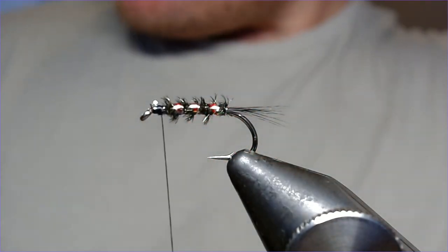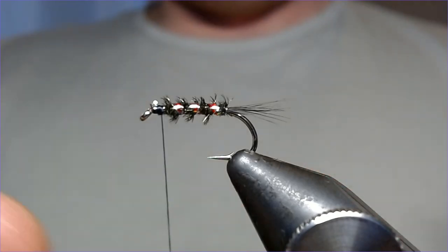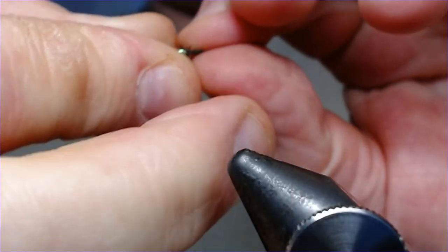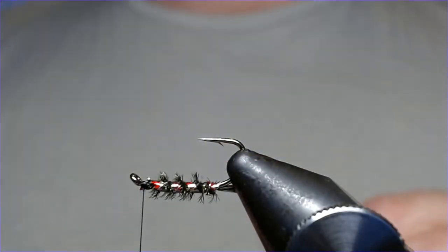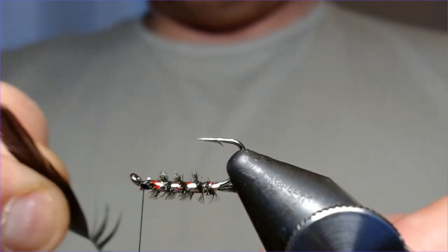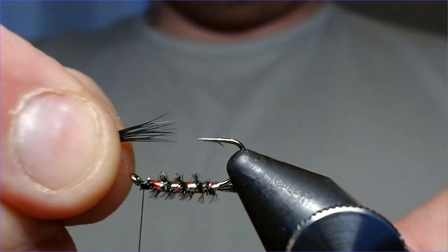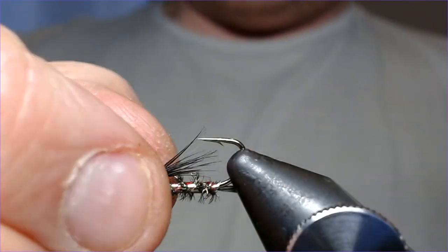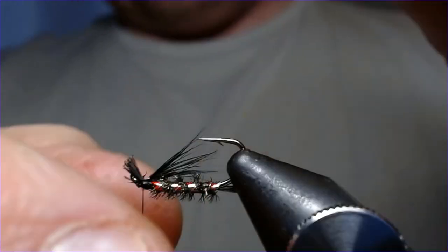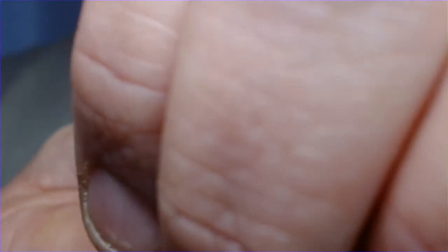We're not going to put any cheeks on this one because the attraction is in the body and the way we wrap it. What we do need to put in is a beard. Turn the hook upside down in the vice. Come back to your hen and select another pinch of the hen hackle, same size as the tail. Offer that up so it comes to around the middle, just level with or just inside the point of the hook. Catch in with a couple of loose turns, adjust if needed — that looks quite good. Catch that in nicely and trim off the waste.